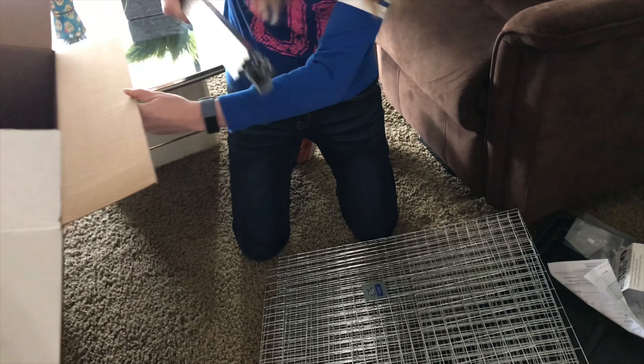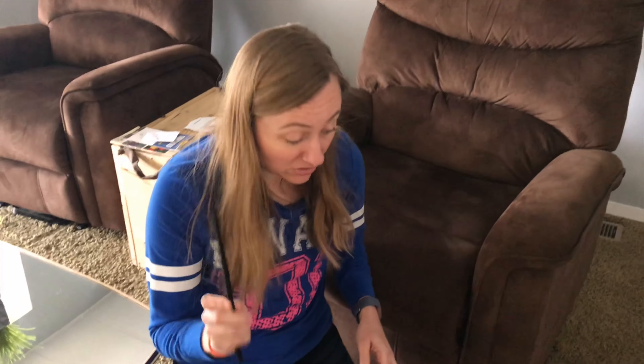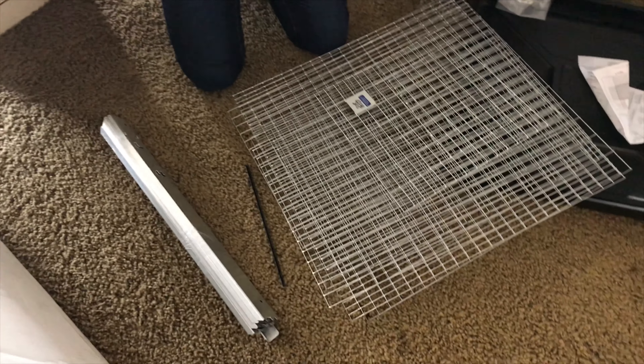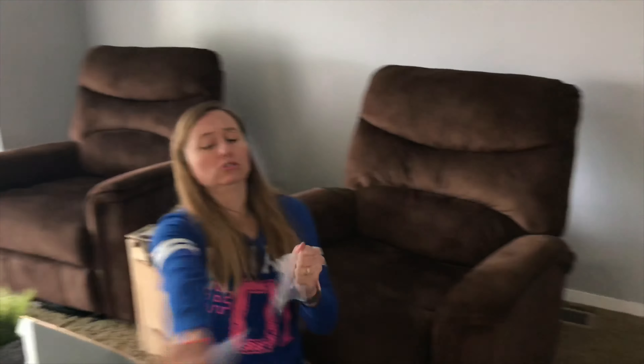Wait, what's this, Mom? It's a rabbit feeder. You one time put a Swiffer together wrong? I did one time assemble a Swiffer incorrectly. I tried to put together a dresser one time and I got to step four, got stuck, and Junior came home and I had already done one step wrong.